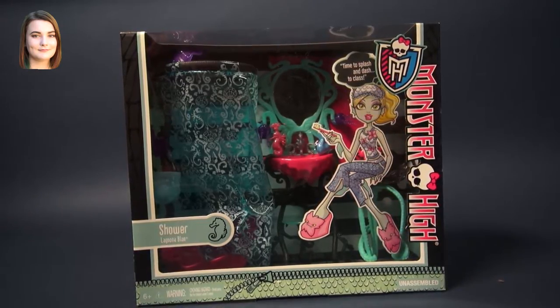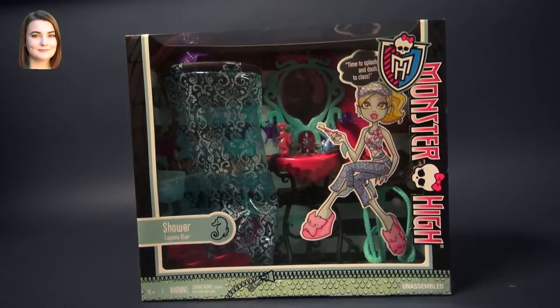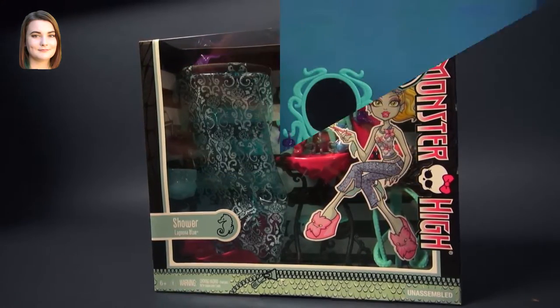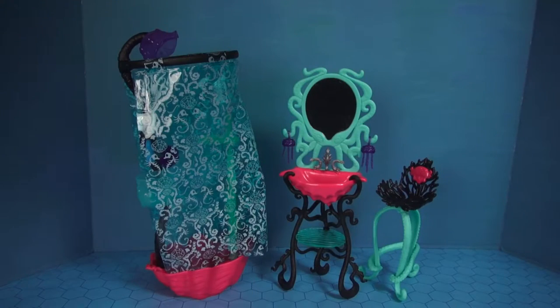Hey Ghouls and Dolls! Carly here with another Monster High video. Today we are going to be looking at the shower playset for Laguna Blue. This playset comes with three bathroom furniture pieces and a ton of really cool little details, so let's go ahead and dive right in.